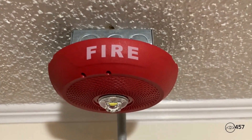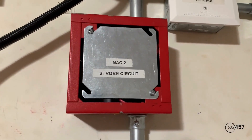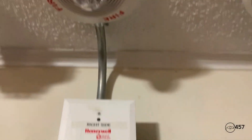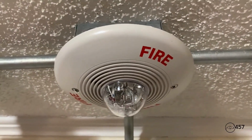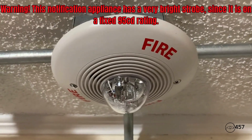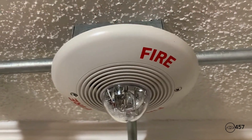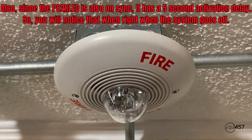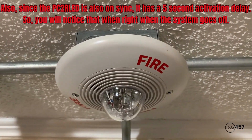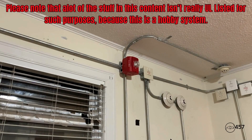It's set to System Sensor sync by the panel. By the way, I have no notification appliances on the wall. For the second notification appliance, if you look up on the ceiling, I've got my System Sensor Spectralert Classic ceiling mount set on code three horn, low volume, and also set to System Sensor sync. This is a fixed 95 candela strobe, which is pretty bright, and the LED horn strobe is set to just 15 candela.